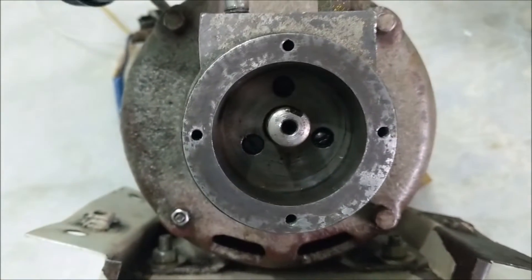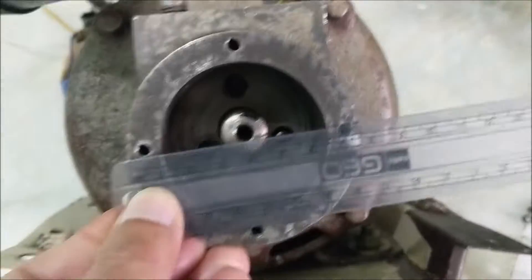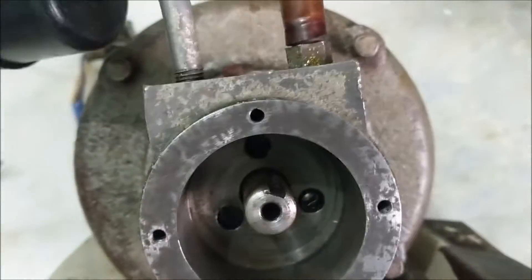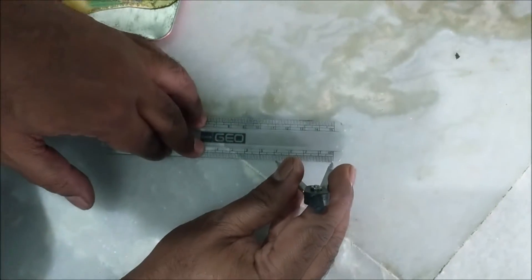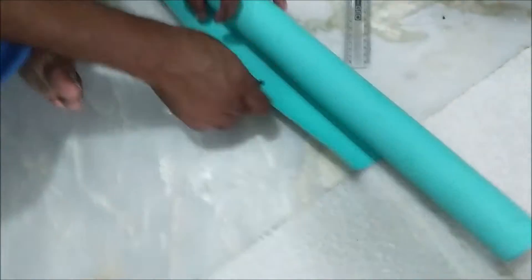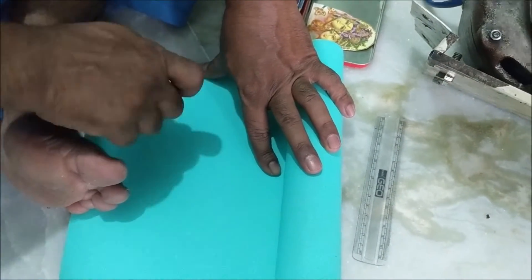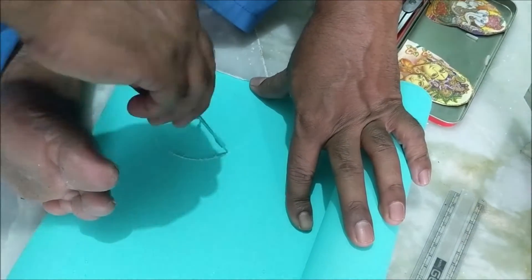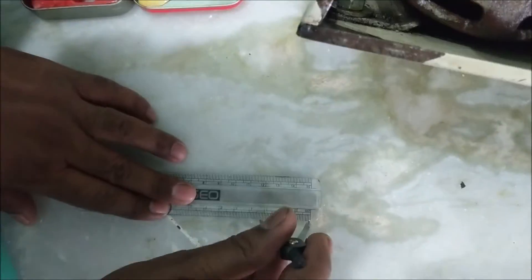Since an oil-sealed paper gasket of this size is not available readymade, we will make this washer from oil paper gasket material. First of all, measure the outside and inside diameter of the stator. Then find out the outside radius from the diameter and mark it on the gasket paper with the help of a divider. The outer radius can also be kept slightly larger. Similarly, measure the inside radius and mark it on the paper.